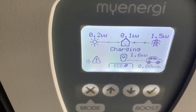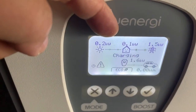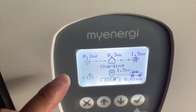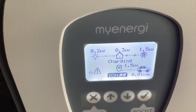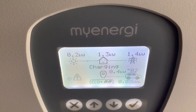In eco mode it's taking a little bit from the grid, which is not much. There is a difference with this new software. I want to try eco plus mode — at this point there's a 30-second delay where I have to wait until the mode changes over.